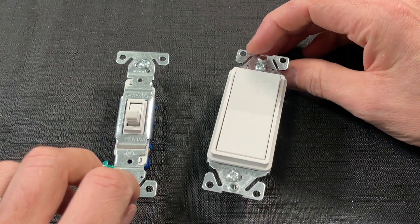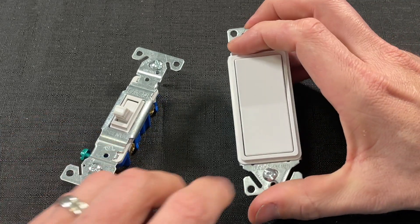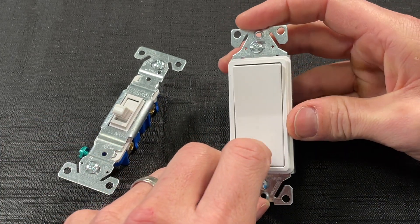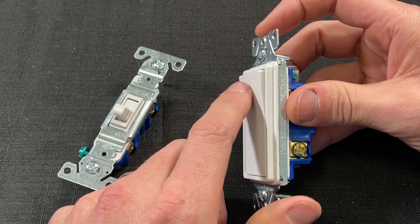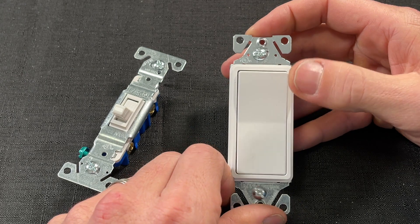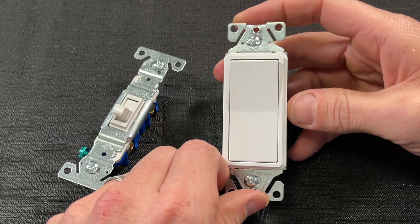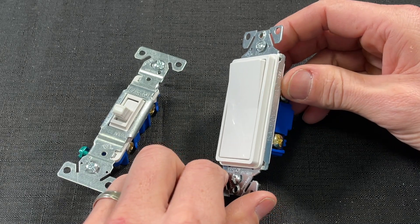Over time that response might wear differently. The other thing in terms of functionality is that rockers are nice if you have your hands full — you can use an elbow bump to turn it on when you have groceries or kids in your hands. So it is nice to have these Decora or rocker switches when your hands are full.